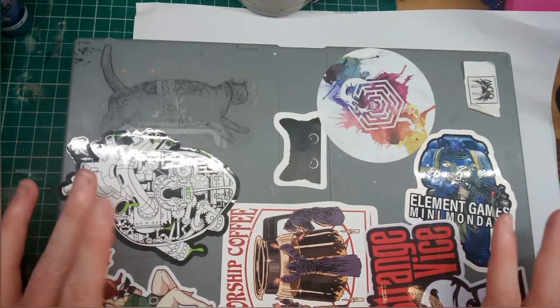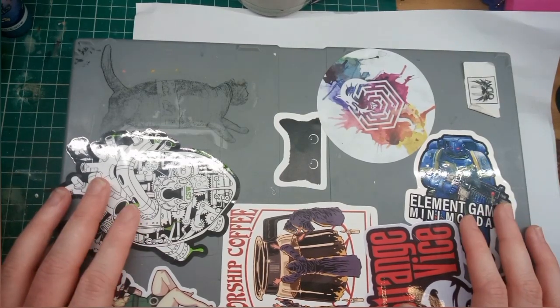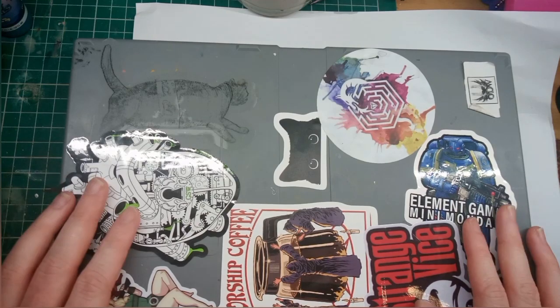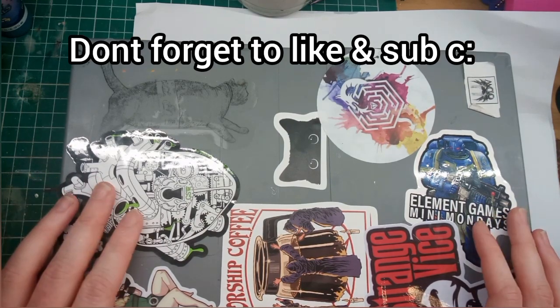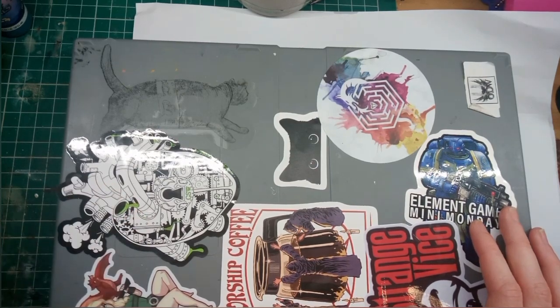Hi, I'm Hermes from Dark and Wings. In this video I'll be showing you how to better utilise your wet palette. Some of these tips and tricks I'm sharing with you you might already know, some of them you might not, so let's get cracking.